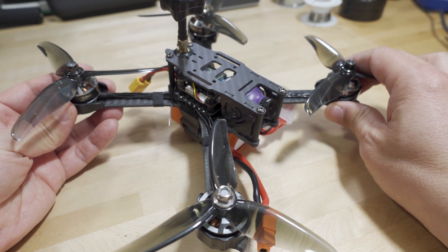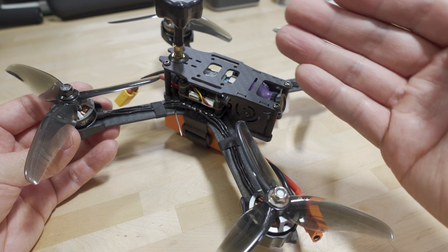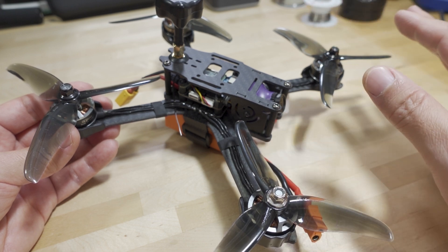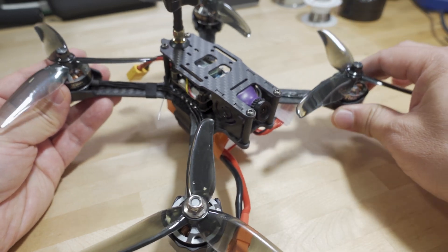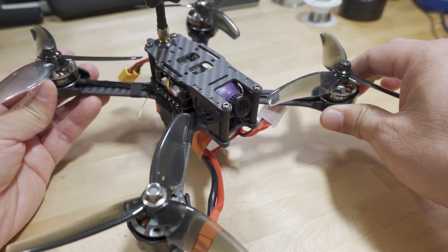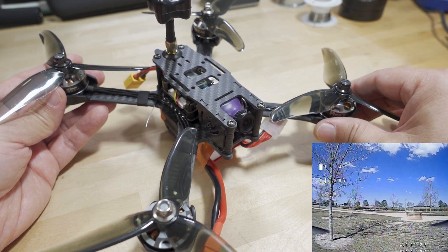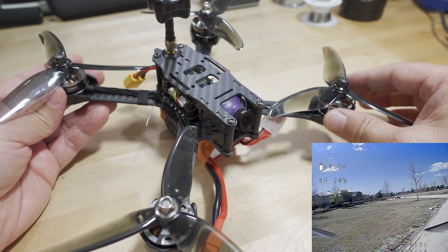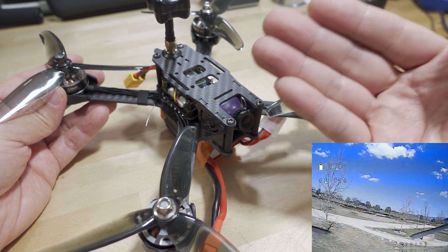Bottom line: you get what you pay for. It doesn't come with a custom tune - just Betaflight 4.3.0 with stock PIDs, no tuning, no filtering whatsoever. You'll notice on flips especially on the roll axis there's a little bit of bounceback. You could probably filter that out and boost the D gains to help, or maybe use one of the Betaflight presets for 5-inch. I didn't bother doing all that because the parts on this one might change later.